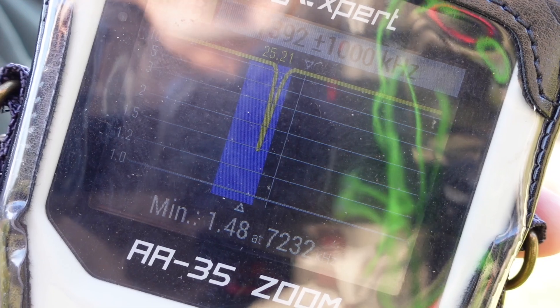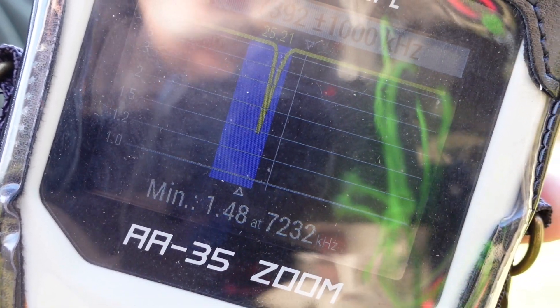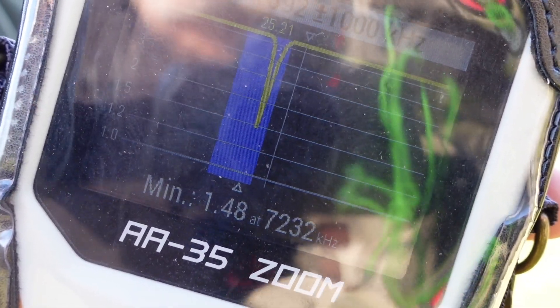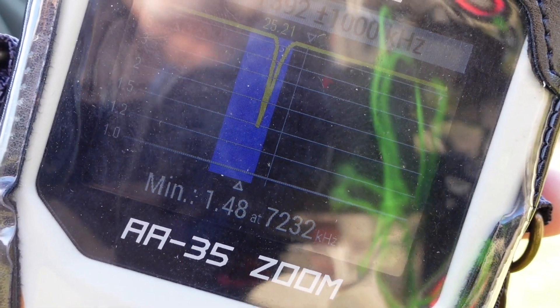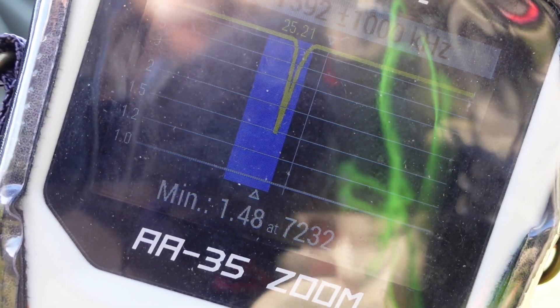Here's what we're looking at on the analyzer screen. You can see we've got a significant dip down just above 7200 kilohertz. This is going to be what we need to use for today's activation, because we're just running out of time.